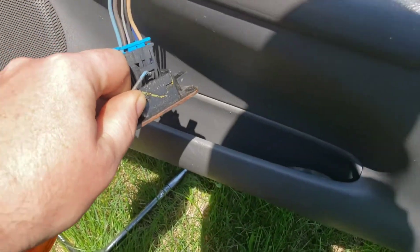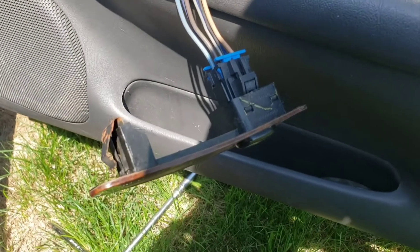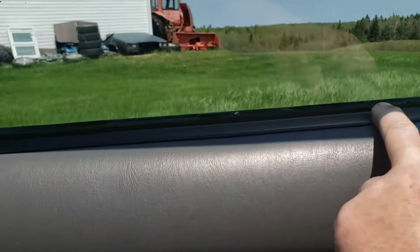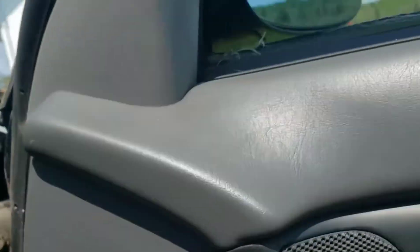I'll come back once I get this unclipped one-handed — probably not. Then you use your pry bar to get behind the door panel and get it popped, then you can use your hands and pull it off. As you pull it off, you need to lift this part up that's on a steel rail in here, so pull it out around the perimeter and then lift up to pull it out.